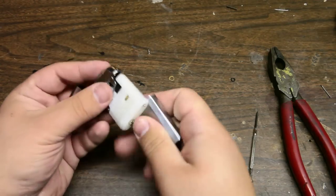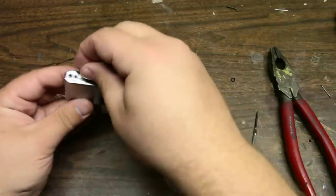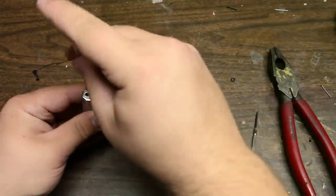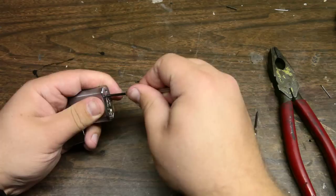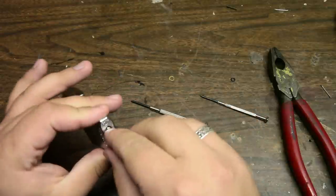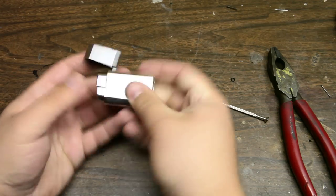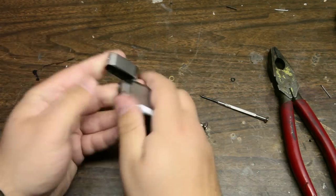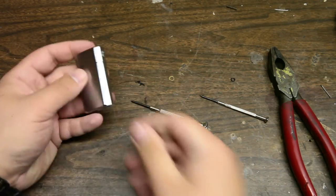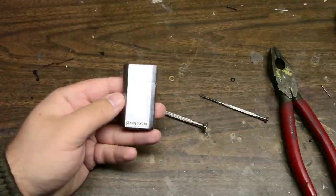Now reassemble the lighter back into its case. Make sure it's flush right here. Put the screw back in. Now you have full control over the fuel — so you want to turn it way up, big flame, or if you want to go really small, have a little flame. You can do everything. Gives you nice options — a nice little way to make it better. That's how you modify the Ronson Jetlight.